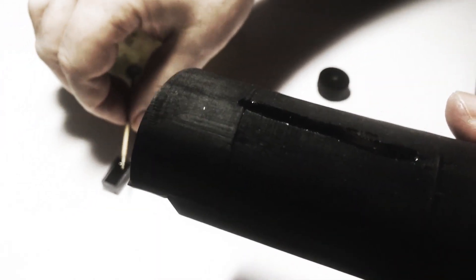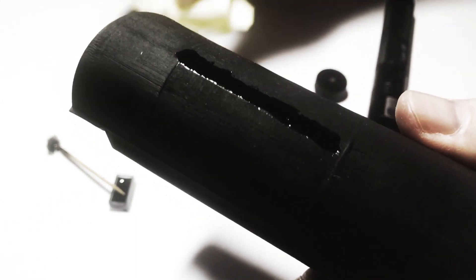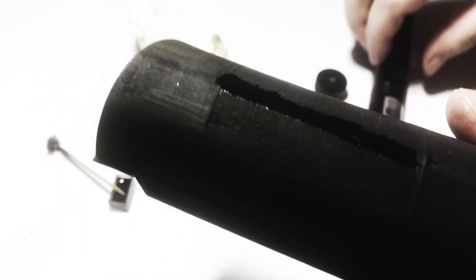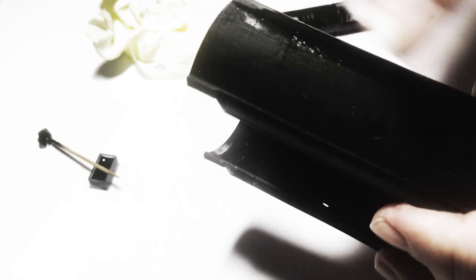I do as many layers as I need to fill the groove, and cure the top layer avoiding boiling. Then I grind any excess with emery paper. Wipe it with ethanol, check if more resin has to be applied, and repeat as necessary.